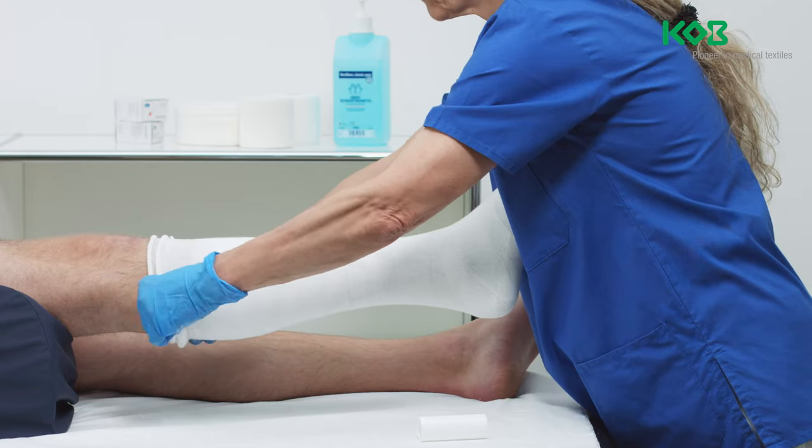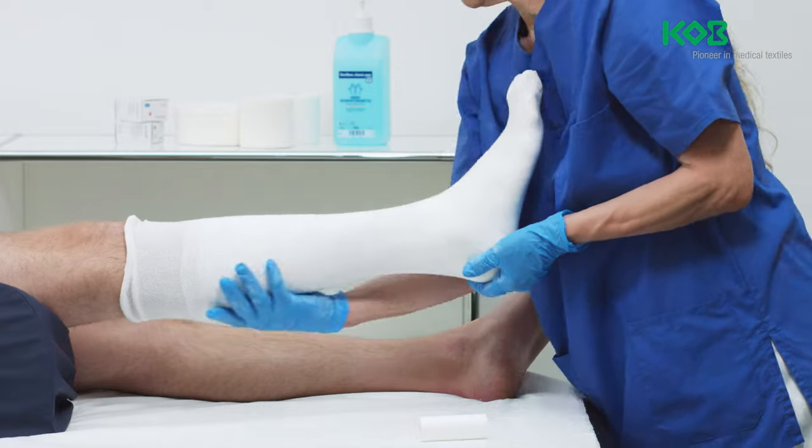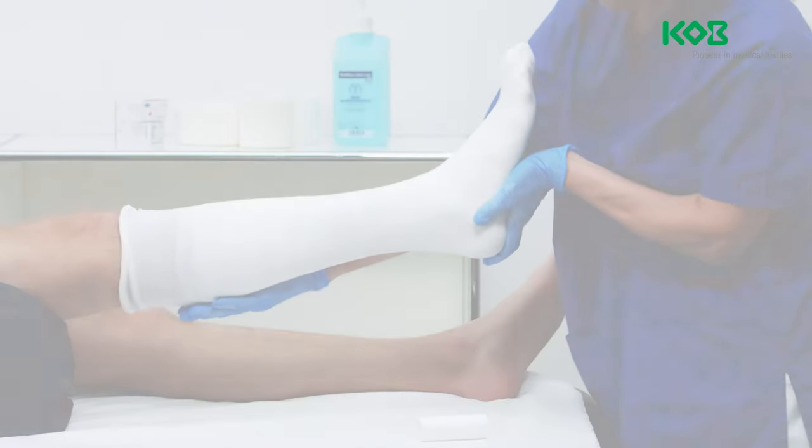Be aware that it may be necessary to adjust the application technique to suit the anatomic and pathophysiological characteristics of the patient.